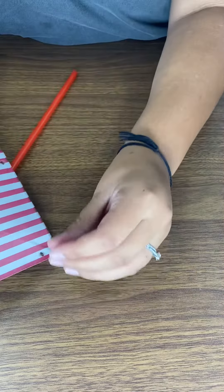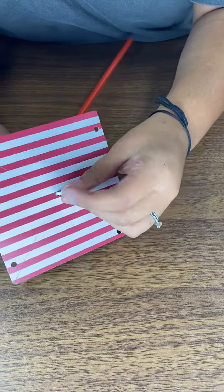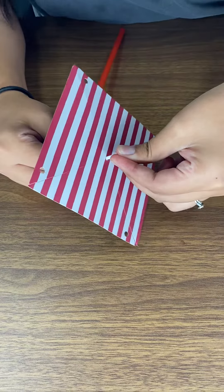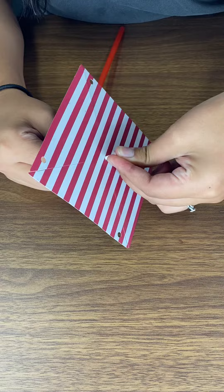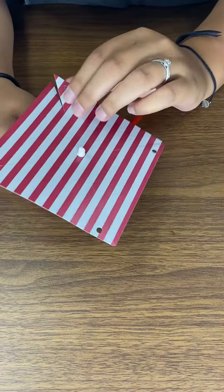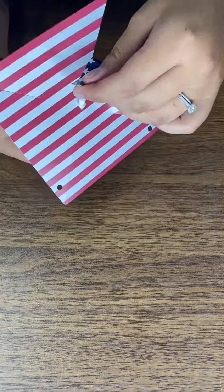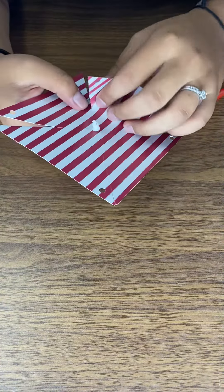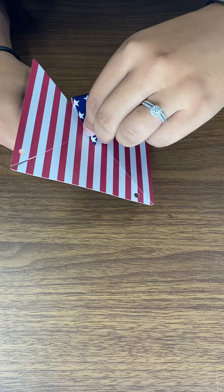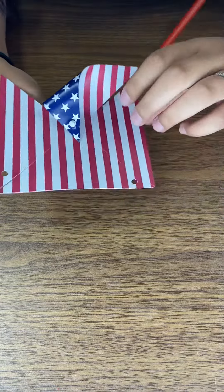Put that on. Kind of have to really push that on there. Okay, so now you just bend that and push those on.